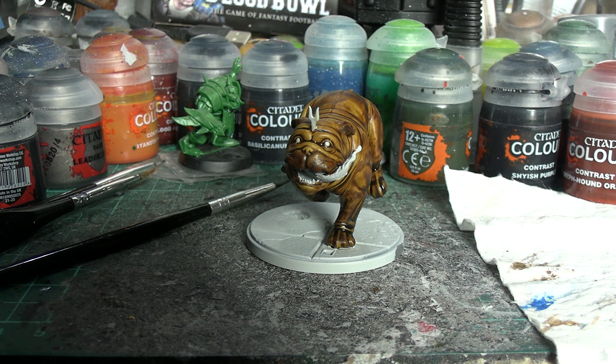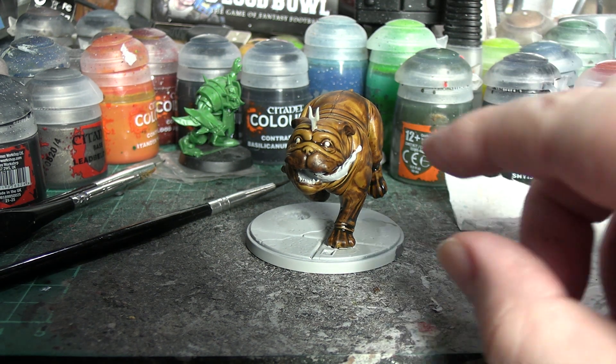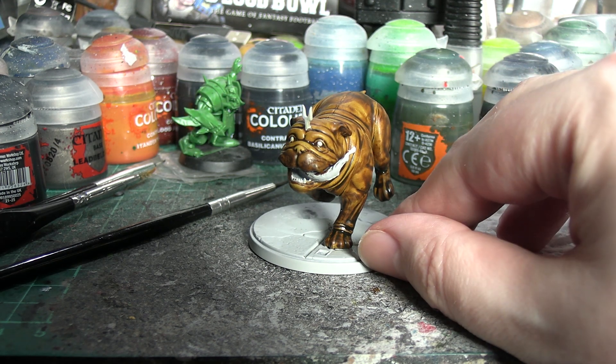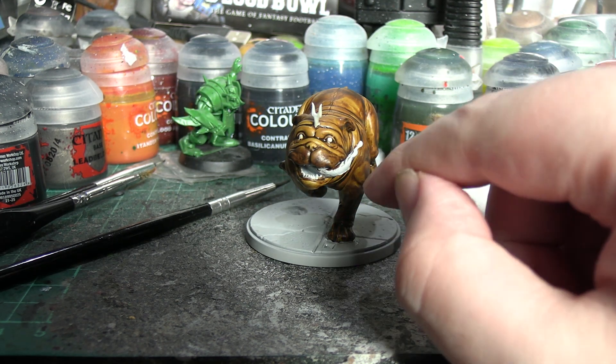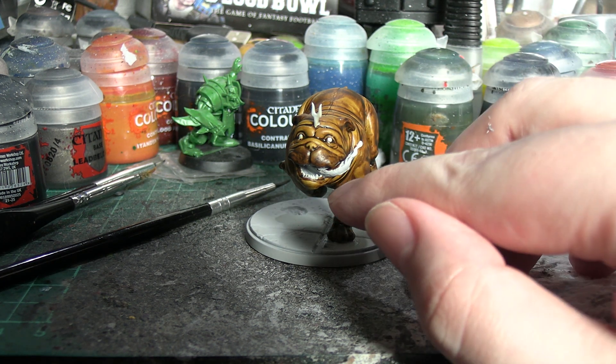There is still a bit of drying time to go as always, but just checking in — I quickly used some potted Greyseer to retouch the eyes because they got covered when we were doing the base coating of Snakebite Leather. Same with the tongue and the drool, although I've missed a bit on the drool so I'll still need to fix that.